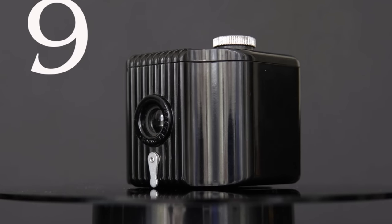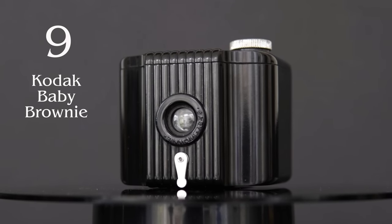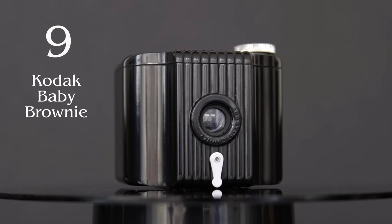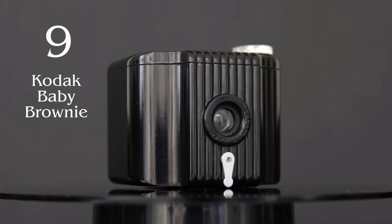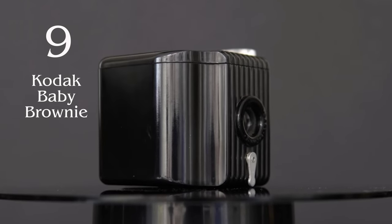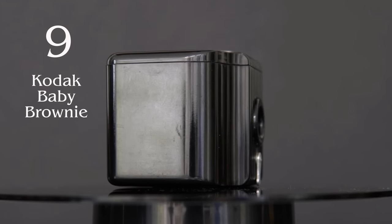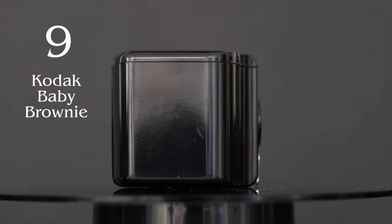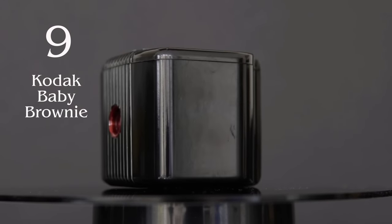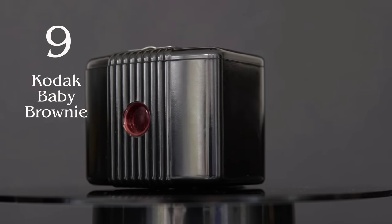At No. 9, the Kodak Baby Brownie, first produced in America in 1934, with a moulded Bakelite body designed by Walter Dawin Teague. The camera uses 127-type film, with a 60mm lens, a fixed aperture at f16, and a fixed shutter speed. So a very simple camera, one of the very first genuinely pocket-sized point-and-shoot cameras that was not a folding camera. The smooth Bakelite body is accented with moulded lines that go all the way up the front, around the top, the back, and the base. It's good that they haven't embossed the Kodak name in bright colours onto the body — the name is printed in a discreet way around the lens. It keeps the whole design elegant and clean.